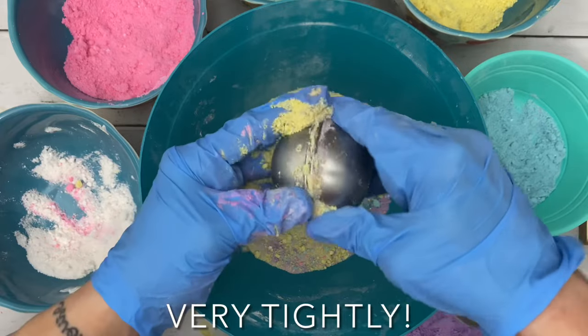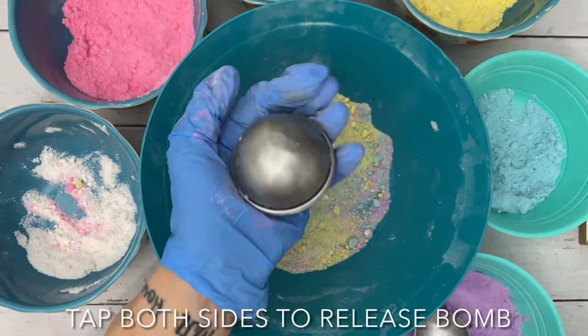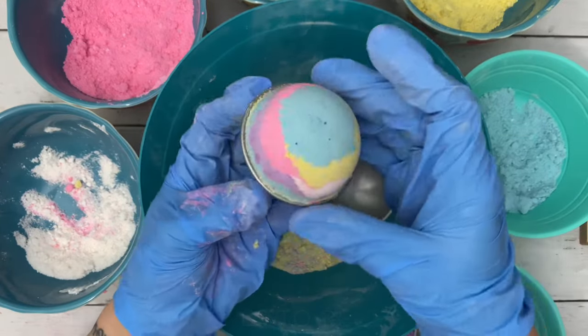Quick tip: if your bomb comes out easily without packing or having to tap it with a spoon, it's probably not packed well enough.